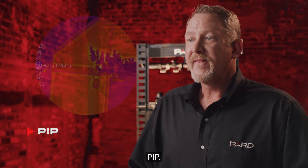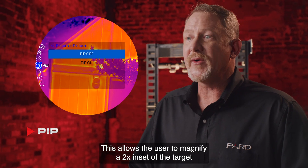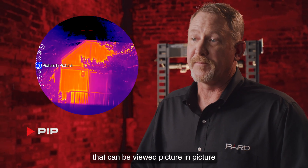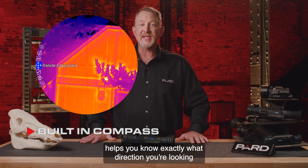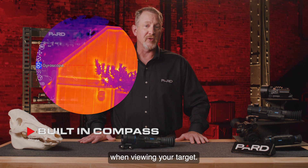PIP allows the user to magnify a 2x inset of the target that can be viewed picture-in-picture over the main image. The built-in digital compass helps you know exactly what direction you're looking when viewing your target.